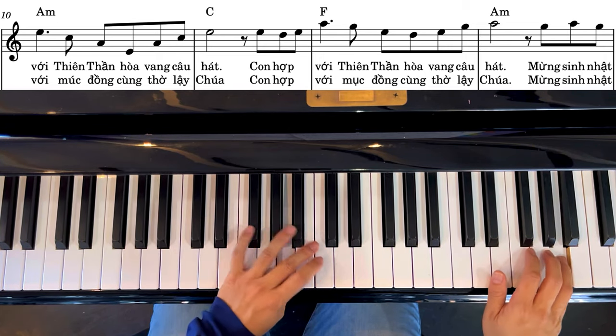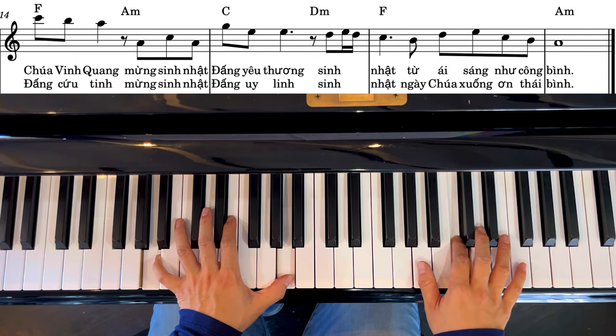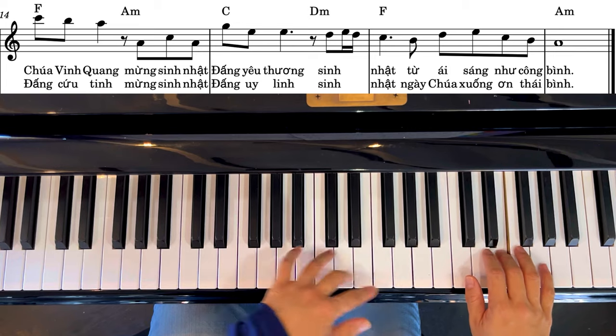And we're going to start playing the melody. So we'll be back to the melody in our left hand. Thank you.